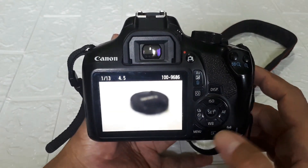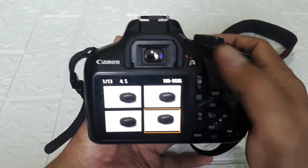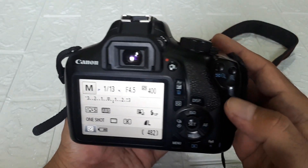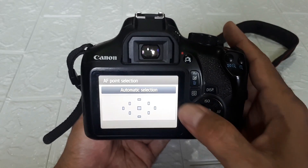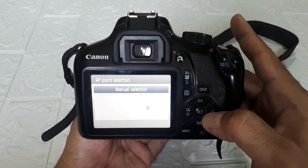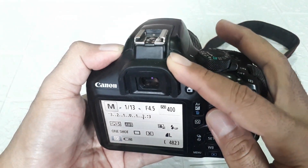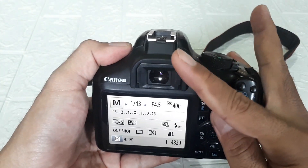This is the playback button for viewing results. This is for zooming in, and zooming out. Then this is for AF point — there's automatic selection and manual selection. If manual, just direct it to wherever you want the focus point. And here is the diopter adjustment for the viewfinder — adjust it to wherever is comfortable for you.